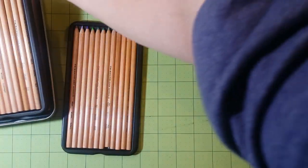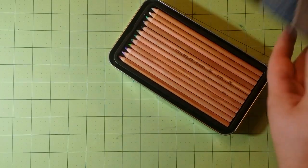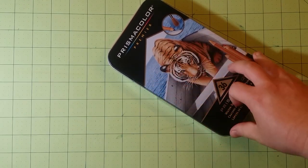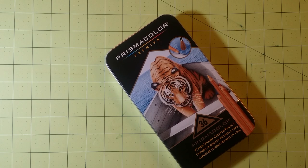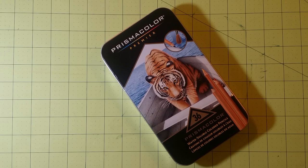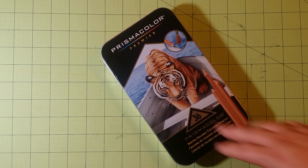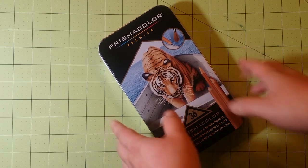I would use these pencils a lot more if there was some kind of color code on the outside — that is my one complaint. However, they are very inexpensive compared to other sets. I know Crayola also has a set of watercolor colored pencils, which I haven't tried, but they would be cheaper. I got these Prismacolors at a Black Friday sale at Aaron Brothers, a framing store in Georgia, where all Prismacolor products were about 70% off.